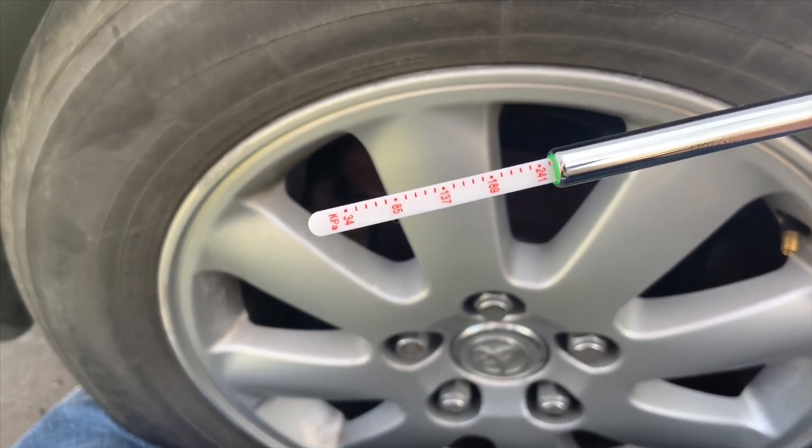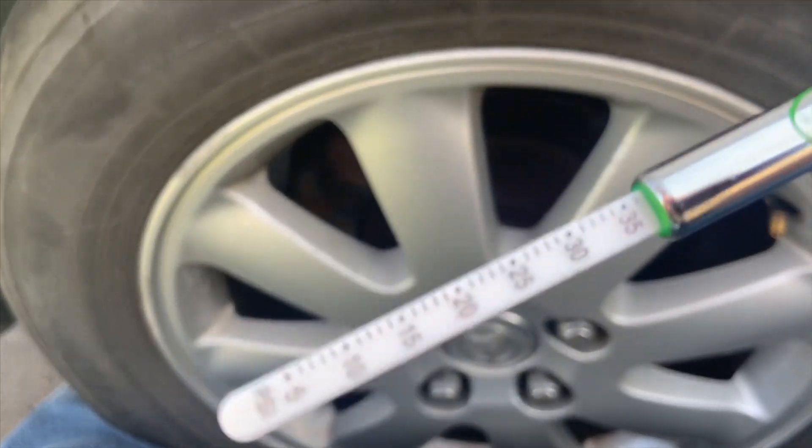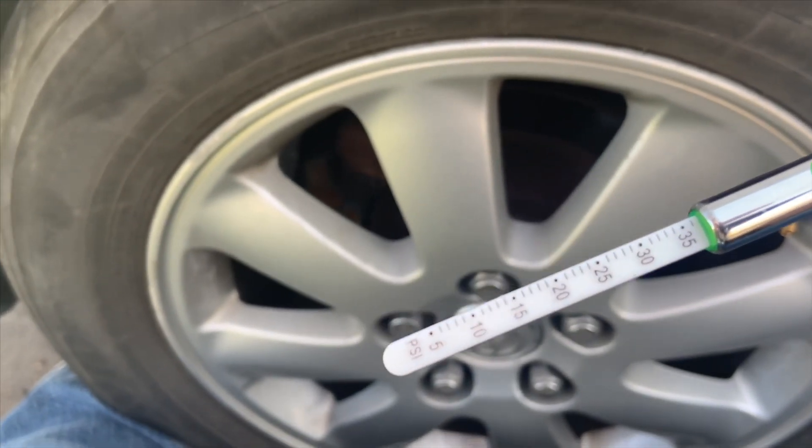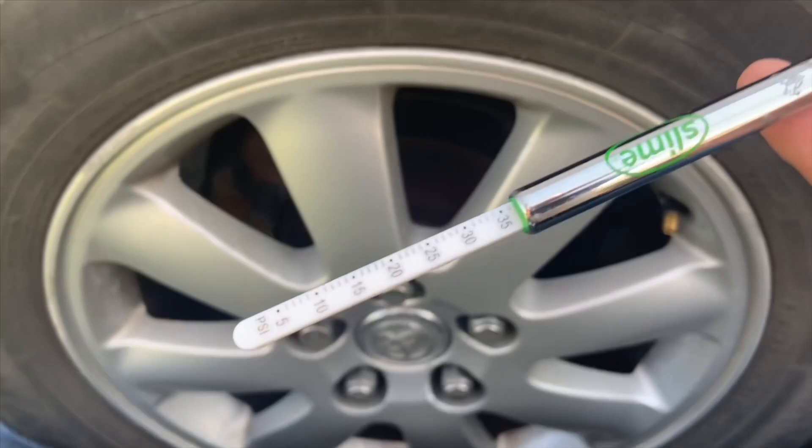Now that we got our reading — as you can see right there — it's 35 PSI. It's good, it's not too low, it's not too high, it's right in the middle. We're good.